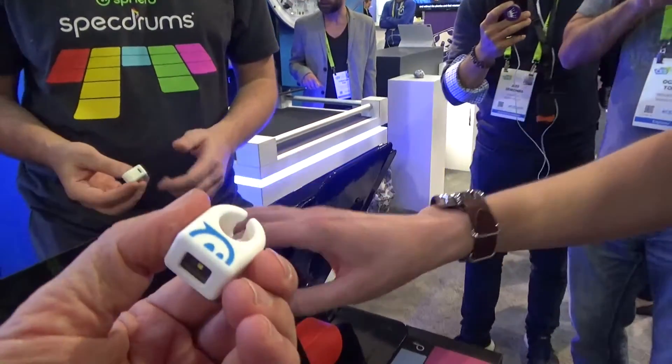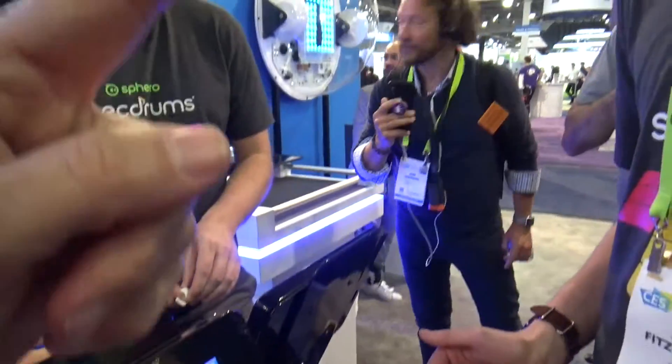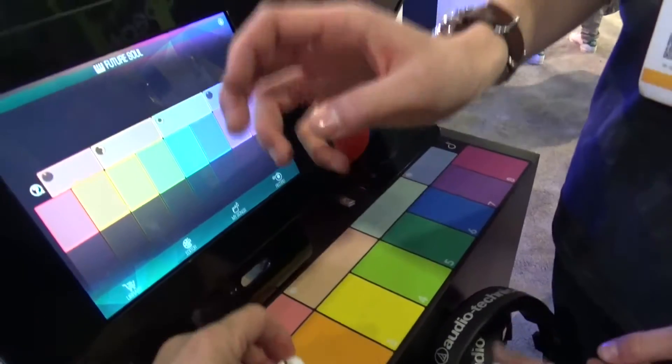Bluetooth to the phone — exactly — to the phone, iPad, or Android device, even to the desktop computer. 65 dollars for one, 100 for two.